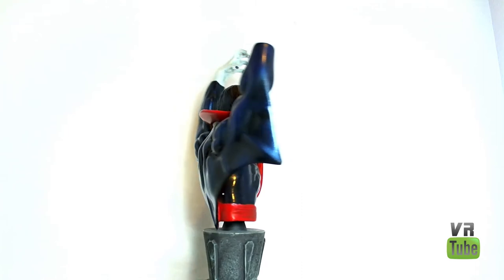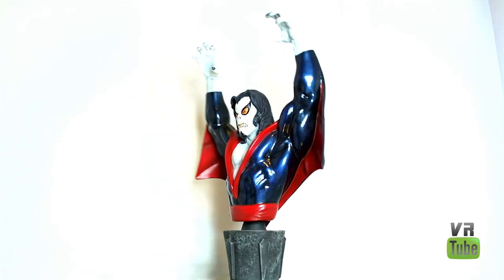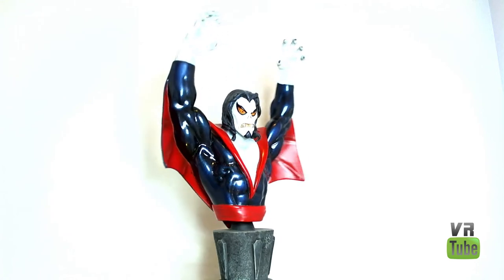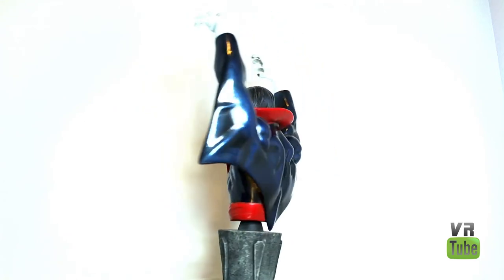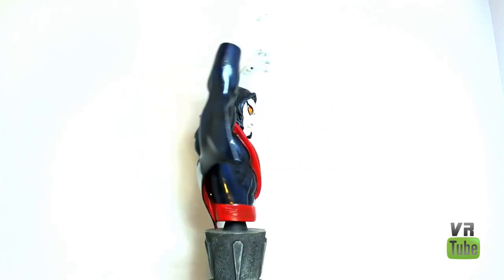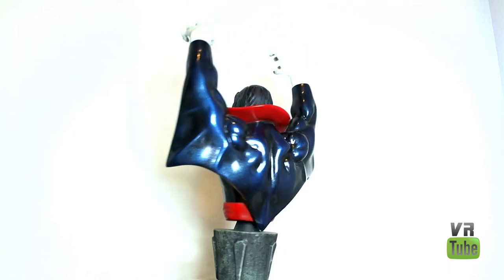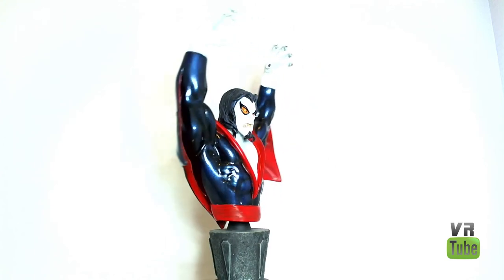Starting off with our 360 spin, here we have Morbius. The paint job on his blue spandex parts is just gorgeous — look at how shiny it is, it's just a really nice coat of paint, it looks really freaking cool. The red is more matte and has some shading on the inside, little wing flaps on the cape, as well as the collar and a little belt bit. The base is pretty cool — pretty basic, but it's still cool. It's like a little graveyard-y looking pedestal sort of thing.